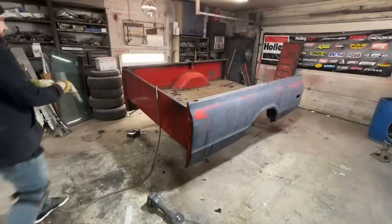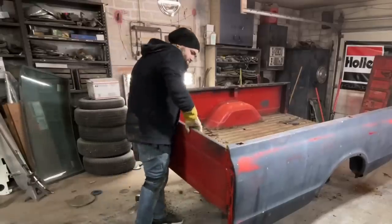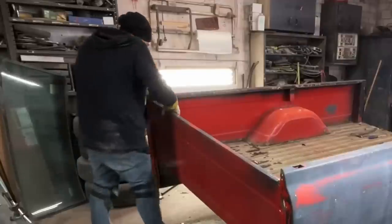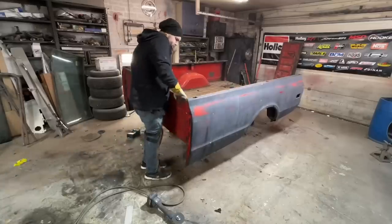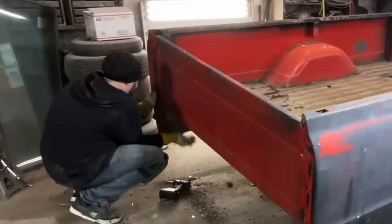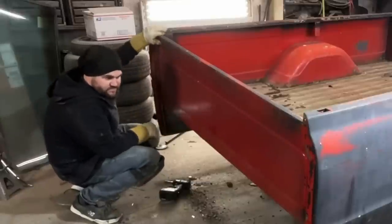I'm not a hundred percent sure but I think my front panel is free. It might just be wedged in there because the bed sides are still on.